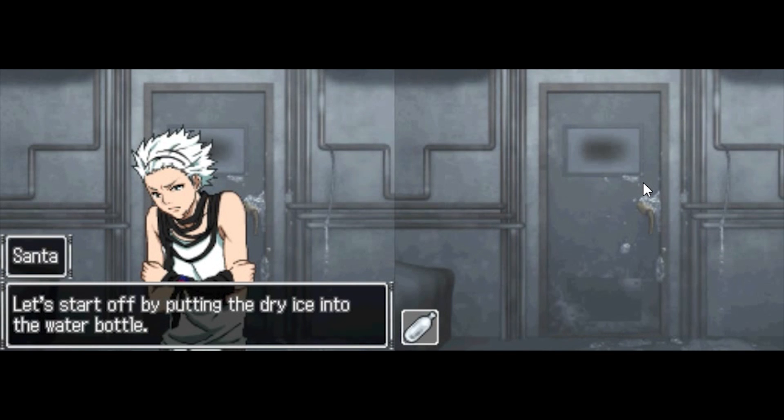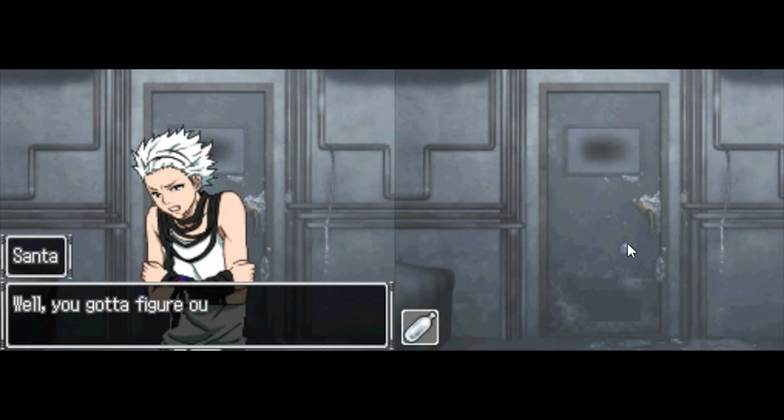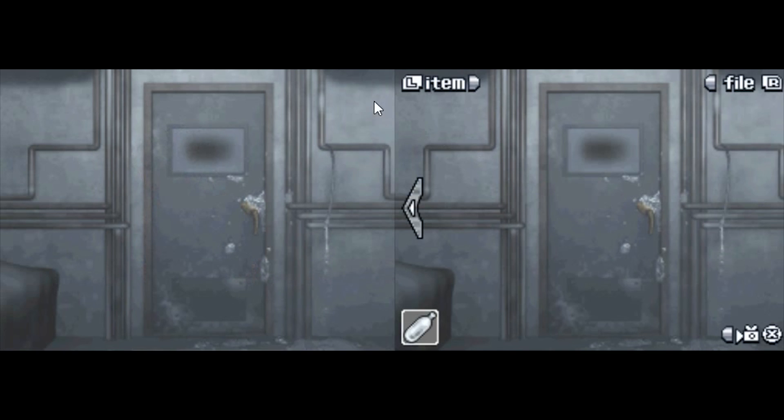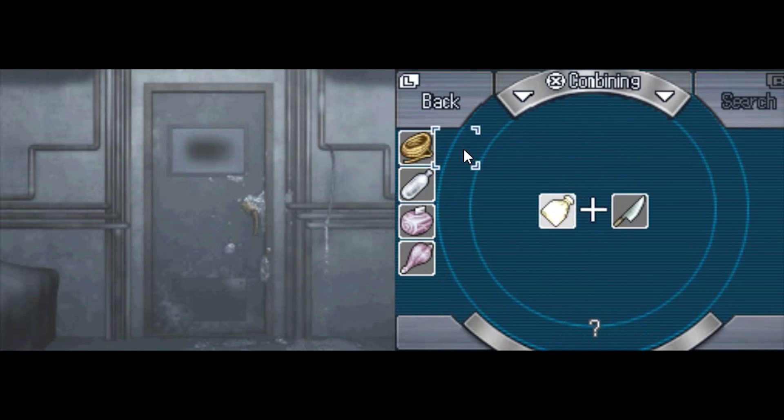Let's start off by putting the dry ice into the water bottle. But the dry ice is too big. We gotta figure out a way to make it smaller then, don't you, genius? We combine dry ice plus knife.